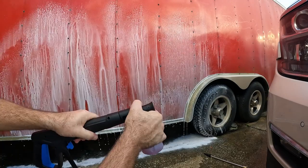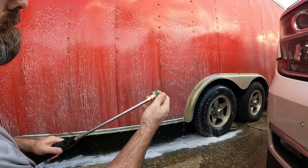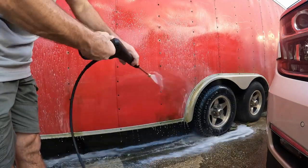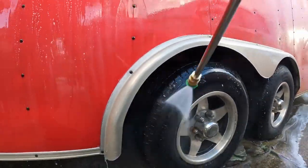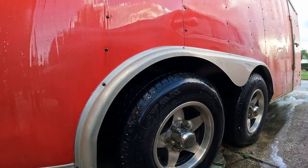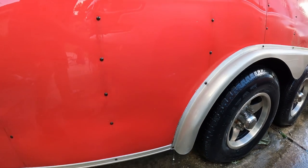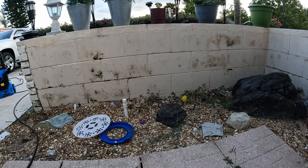After soaping it up, detach the soap dispenser, reattach the wash sprayer, put the nozzle in, and let's clean. Just like that, all that grime and old algae is gone.